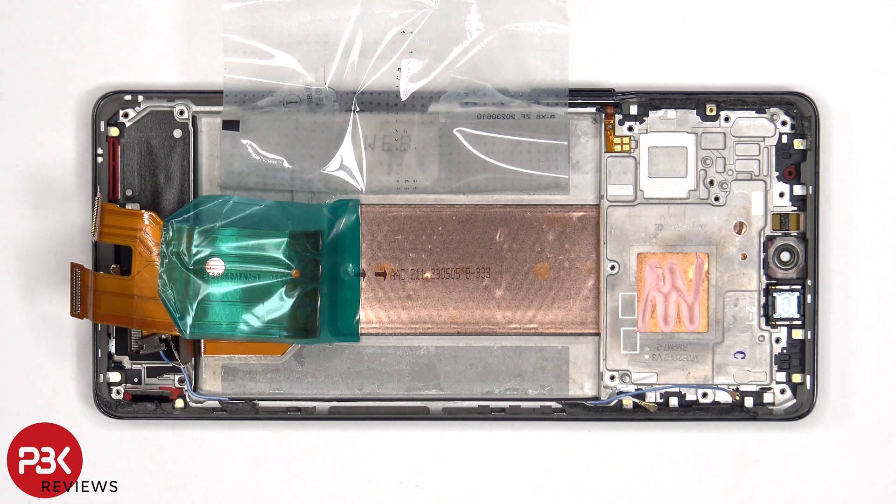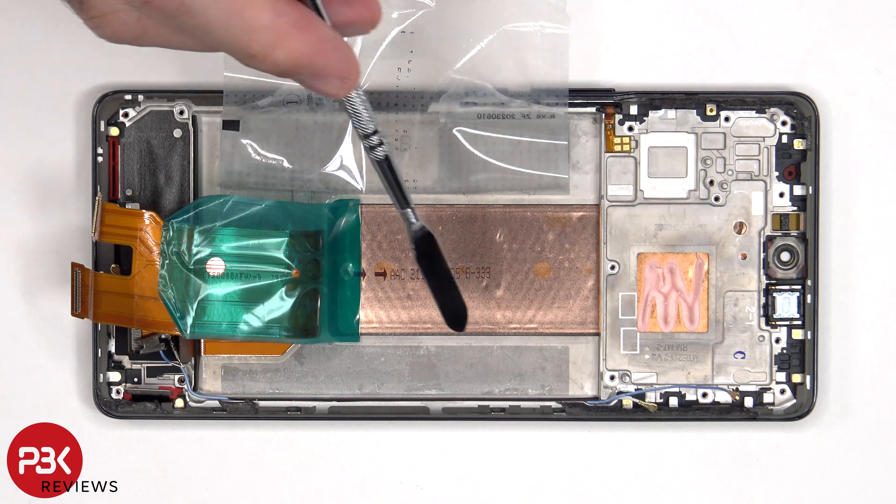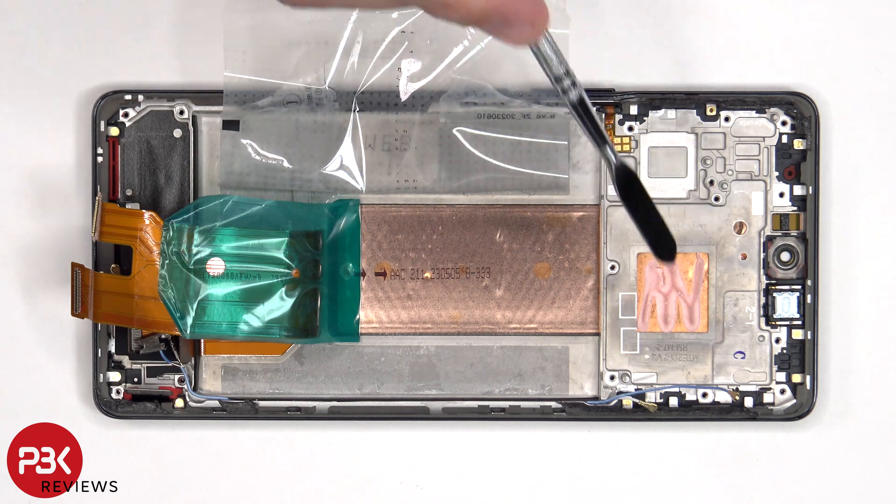Now that the battery has been removed and the flex cable and heat transfer tape have been peeled off, we have a better look at the large copper vapor chamber which runs underneath the battery and the motherboard.